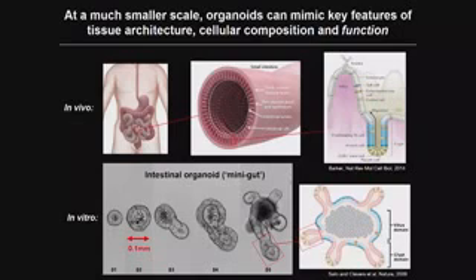I'd like to give a more general perspective on organoids and put them in context with existing in vitro systems and animal models. Organoids can be defined as miniature tissues that capture key features of real tissues in terms of their architecture, cellular composition, and to some extent their function. A beautiful example is the gut organoid, pioneered by Hans Clevers' lab in the Netherlands.